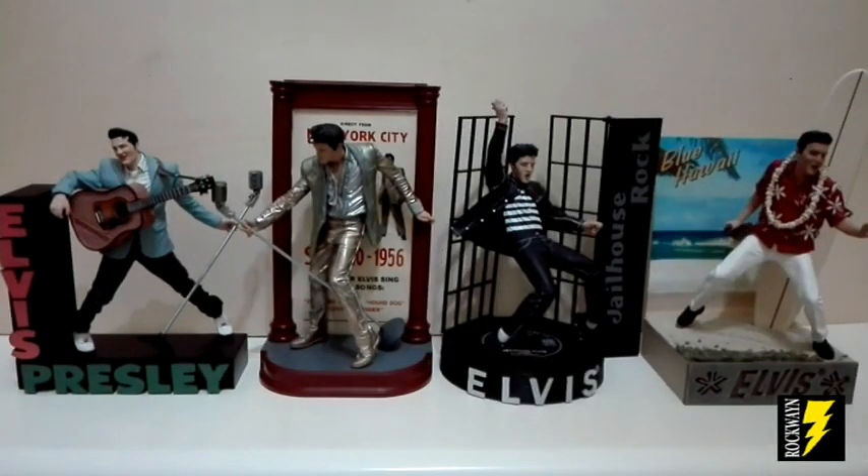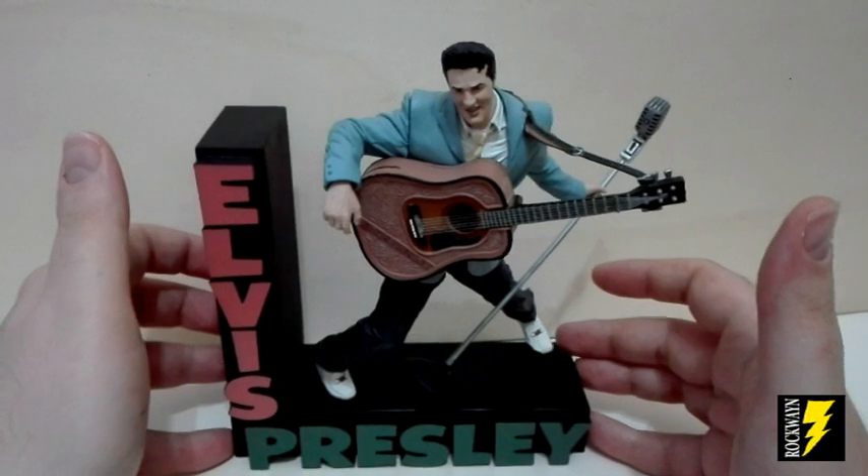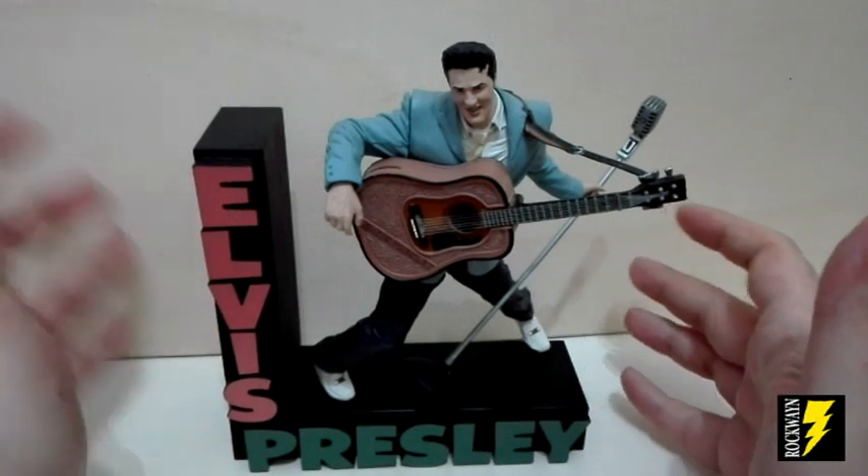Adesso nel suo particolare vi recensirò le action figure semistatiche di Elvis Rockabilly, Elvis Gold Here, Jealous Rock e Blue Away. Iniziamo dall'action figure semistatica di Elvis Rockabilly.